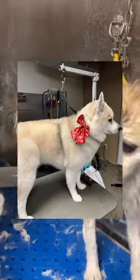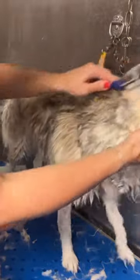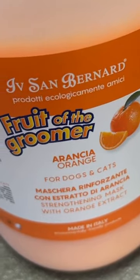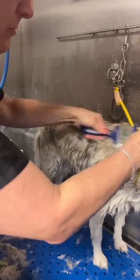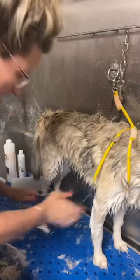The best way to de-shed any dog is with our friend, the conditioner. I applied my conditioner — I'm using Eve St. Bernard products today on her. It has sat in her coat for a couple minutes and now I am simply brushing out the undercoat.